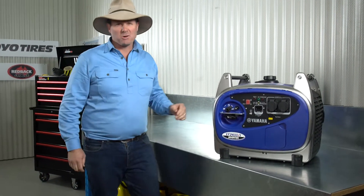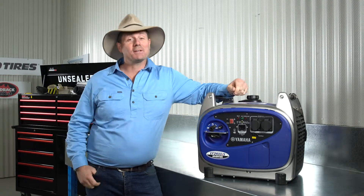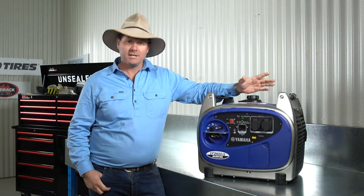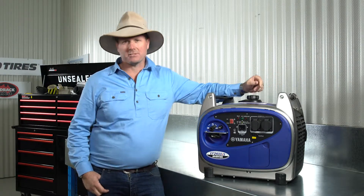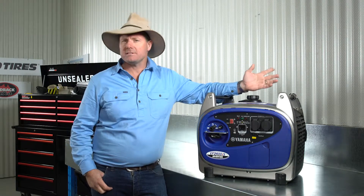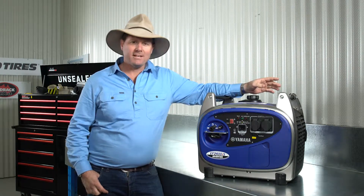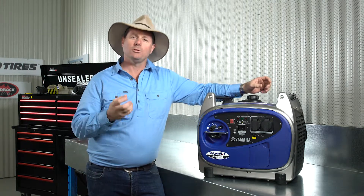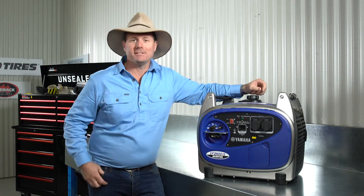If you're anything like me, you'd love to be hitting the road about 365 days of the year, but sadly that's not the case for most of us. And when it comes to some of the accessories that we use, if we just sort of pack them away for three months or even six months at a time and then pull them out, you could be doing a little bit of damage and really not getting the best life out of your device. So we've got a Yamaha generator here, and I'm going to show you how you can actually prepare your generator for long-term storage, and then when you pull it out again, exactly what you need to do.